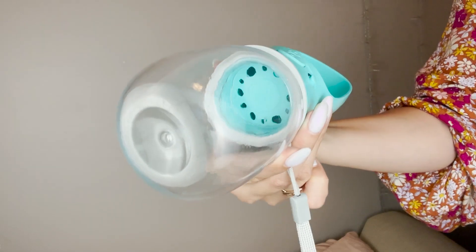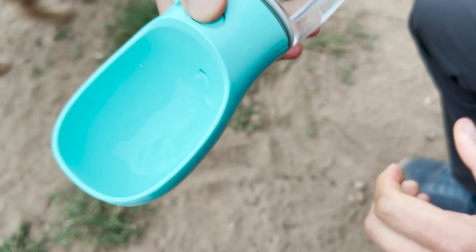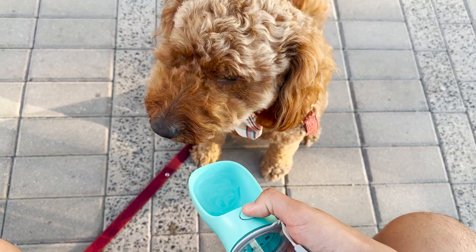It holds a nice amount of water. All you have to do is slide and press and water flows out perfectly and rapidly. His snout fits perfectly in the bowl and it's durable, hygienic, practical, and easy to take on walks.